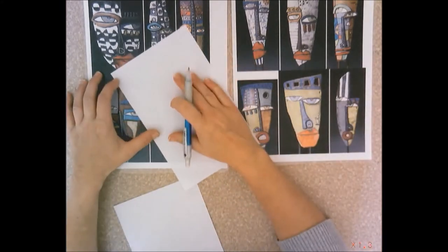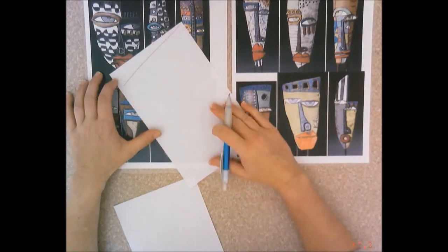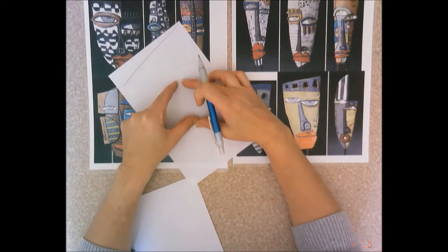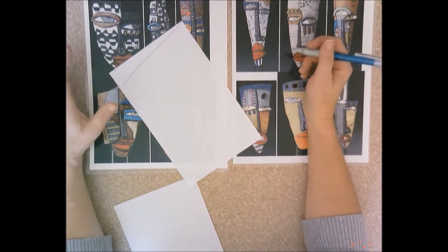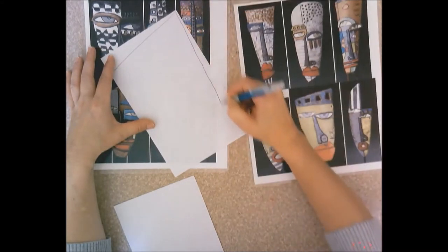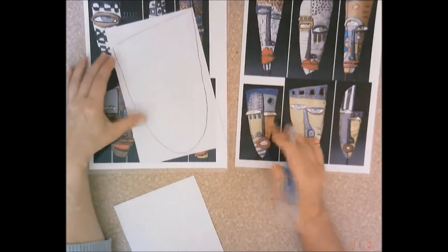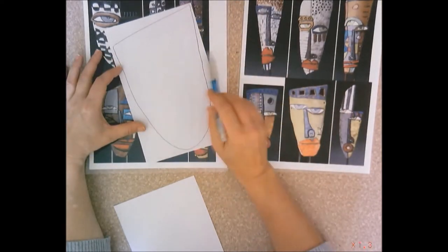When you draw this on your half sheet, I want it to fill the space. This is about the amount of clay you're going to get, so if you draw your mask too small, you're not going to use up all the clay I give you. On the only time you get to use clay all year, why not use all the clay? So I'm going to draw the base part of the mask on the first paper so it nearly touches the top, nearly touches the bottom, and reaches both sides.